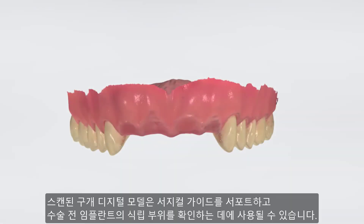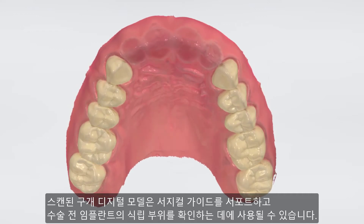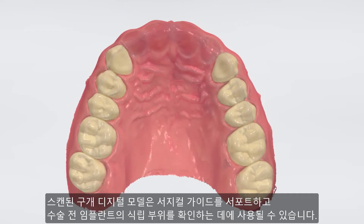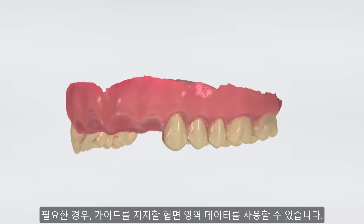Now we can see a digital model with the palate that can be used for supporting the guide and also for letting the surgeon inspect the area prior to surgery. On the buccal side, we have the area to support the guide as well, if needed.